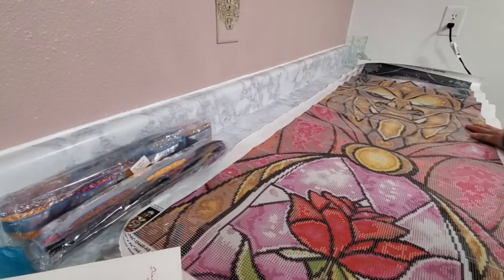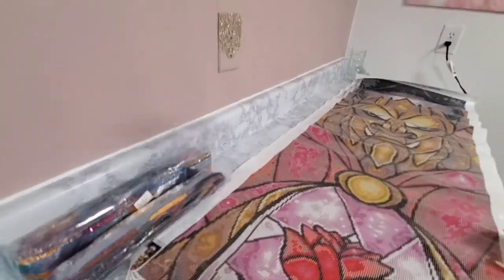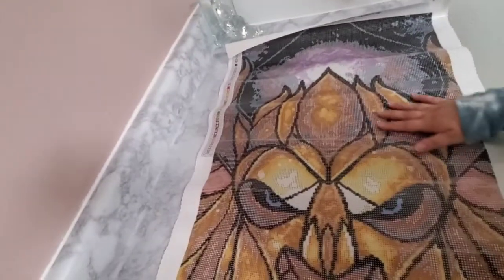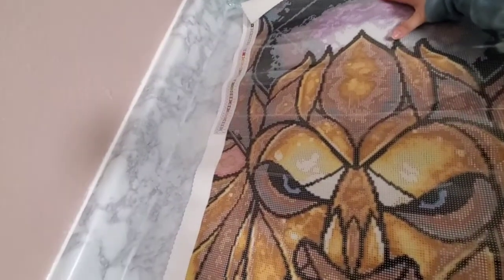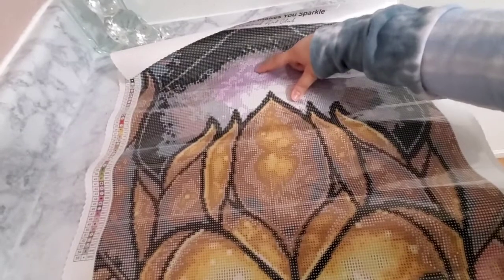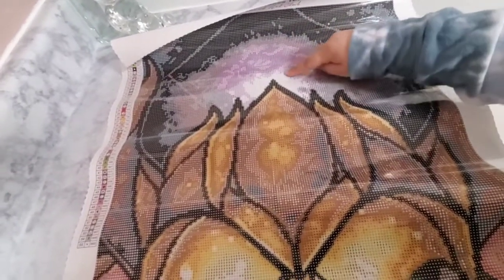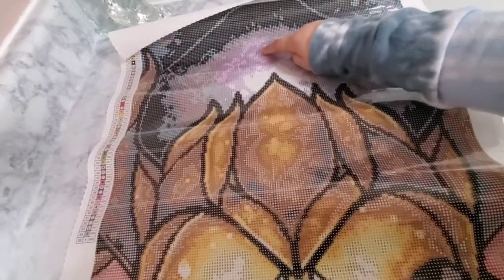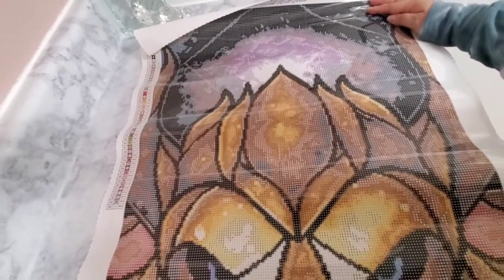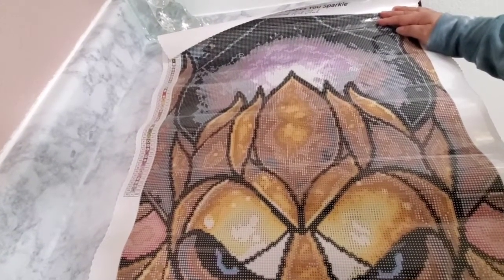Okay, so the ABs — we have one, two, and three. I guess we can start over here. This light purple up here is going to be the light purple 126 AB all through there with that light purple. That's really pretty — it's going to be all AB up there.